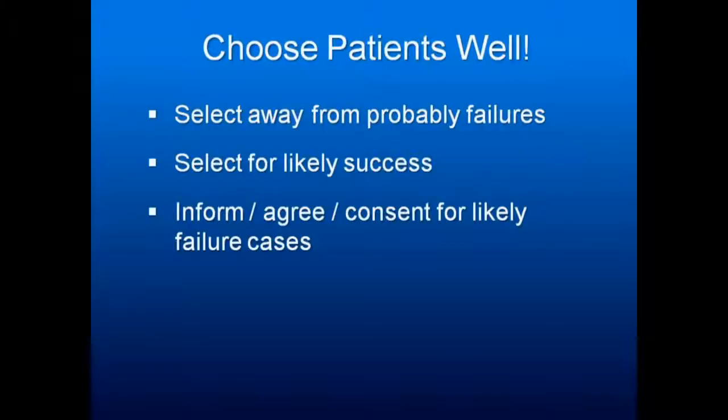Choose your patients well. Don't take a patient referred for a sleep apnea appliance and make money without evaluating whether this patient is likely to be a success. If you take on patients with too high an AHI and many comorbidities, you are not likely to help them. They will resent the money they spent, and the dental sleep medicine field will lose respect in medicine.